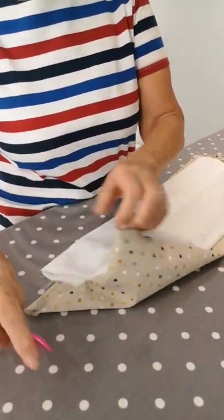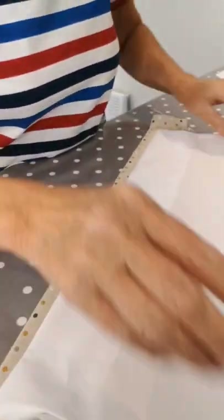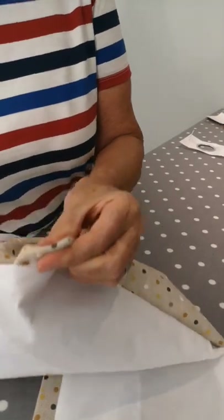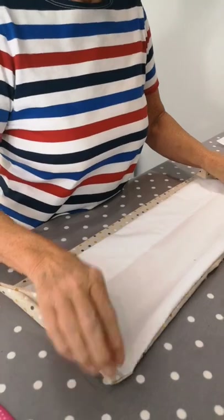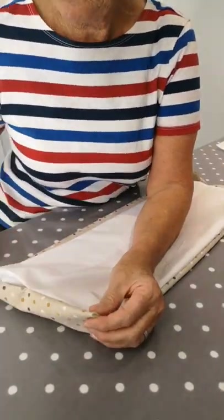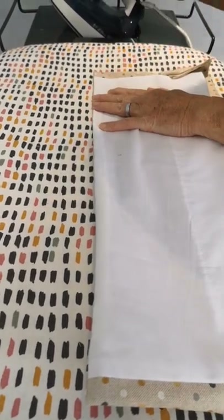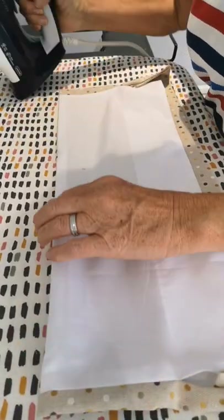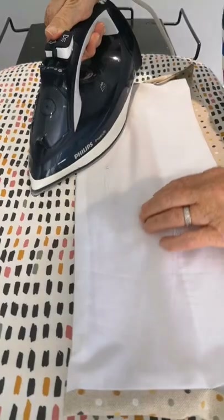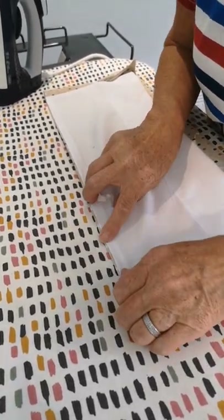So we're just folding that corner in — we're not going to chop it off. Get my little hook in there, get that corner nice and flat. Now we are going to go and press this. When we're pressing it we're just going to roll it down so that there's no lining on the other side. Just get your fingers in and roll it back and up. You don't want to see any of the lining on the other side.